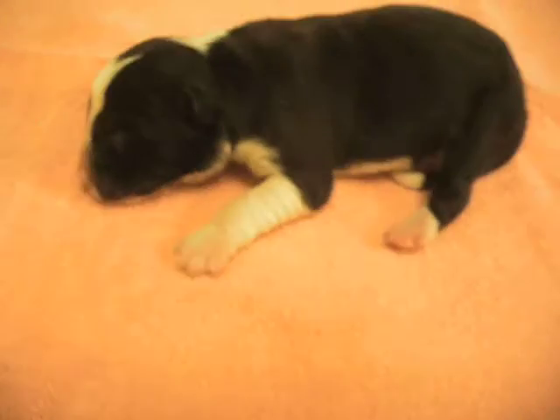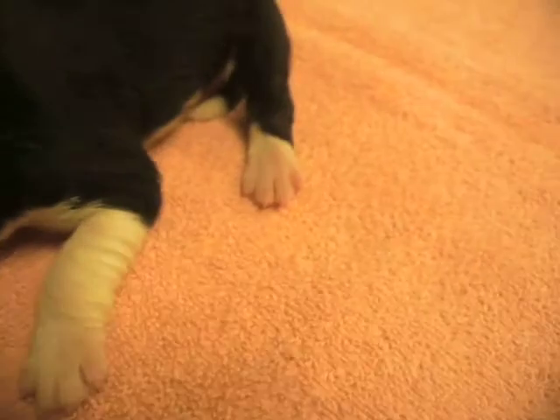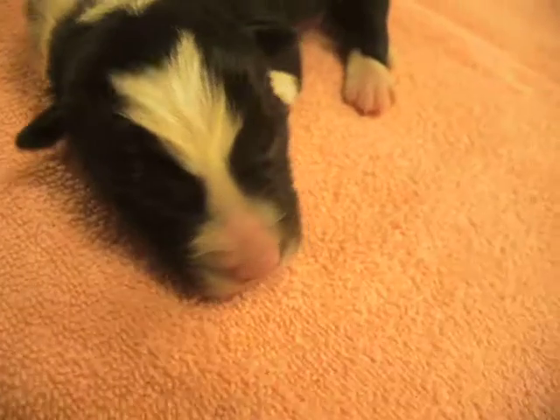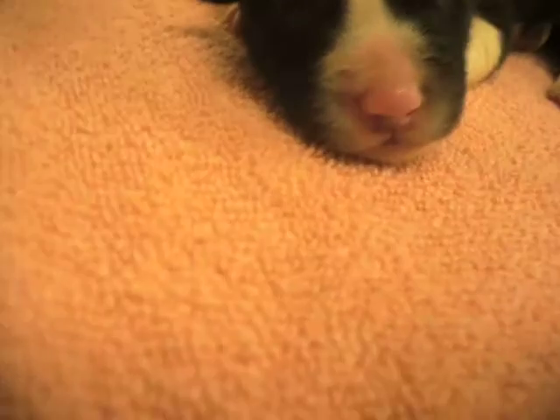He's got white on his front legs up to his elbows. Little slippers on the back. Nice little tip on his tail. It'll fill out nicely. Interesting markings on his face — very little white on his lower face, just a little bit on his nose.